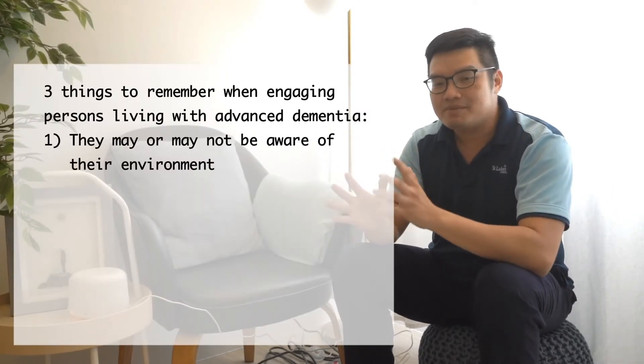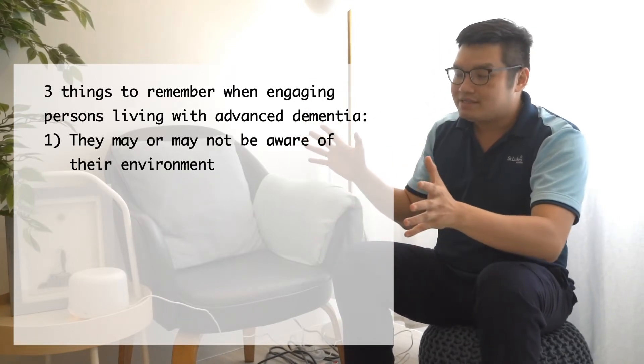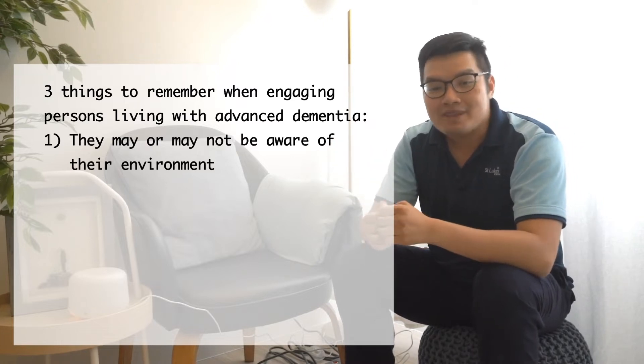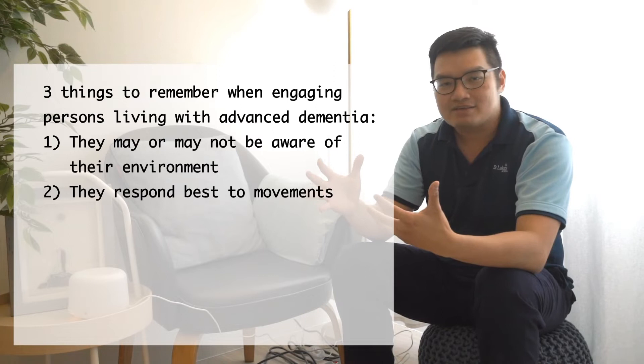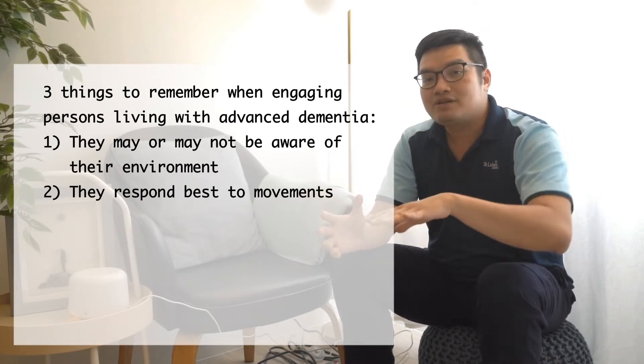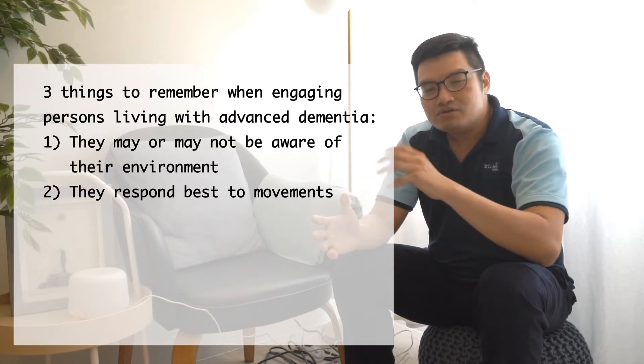Before we start, there are three things to remember when engaging persons living with advanced dementia. The first is that they may or may not be aware of their surrounding environment, which is why we try to set it up as familiar as possible — something close to their heart. The second is that movement is a reflex, so they respond best to movement. Throughout Gift of Touch, you'll notice a lot of gentle movements rather than talking.